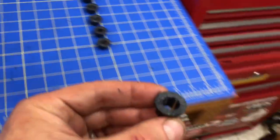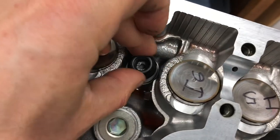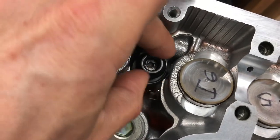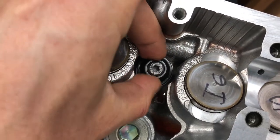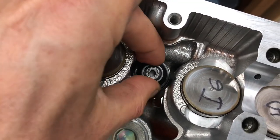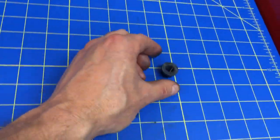All six nuts are lubed up. Drop them on those studs and start by snugging them all down just hand-tight. Then we'll torque them down following the torque sequence from the diagram in the instructions.